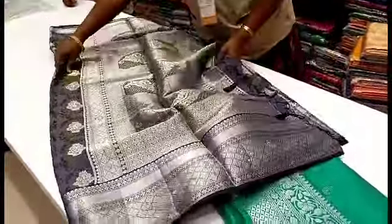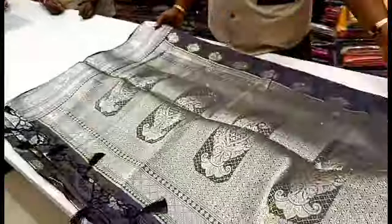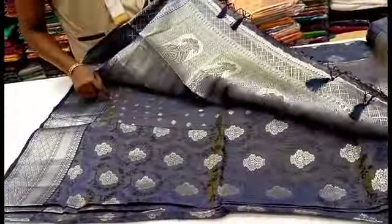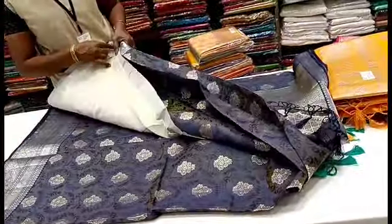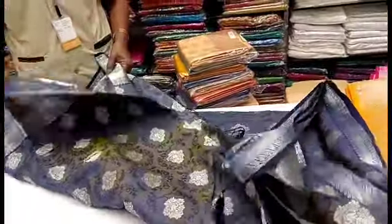You can see the dark blue shade with the silver jari. The silver jari is a little bit of silver jari. Look at the lighter shade in the middle of the darker shade.